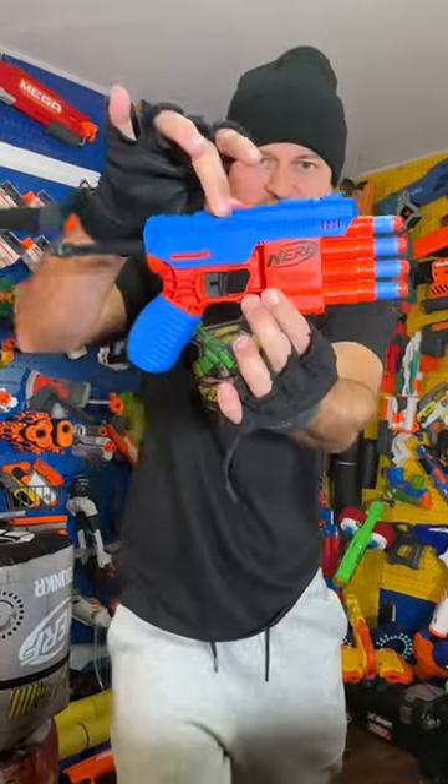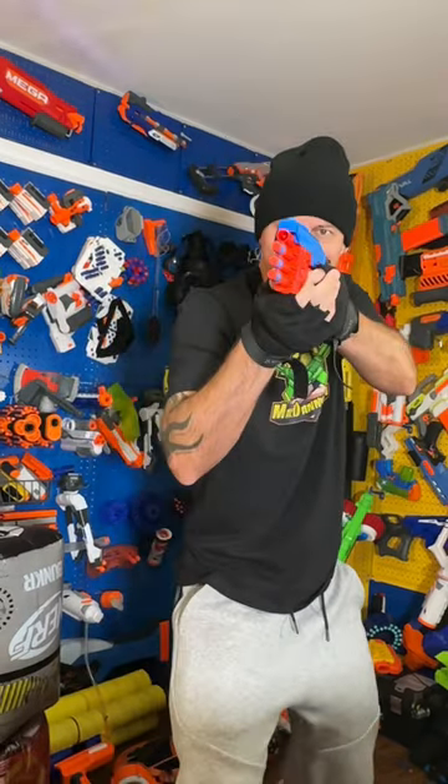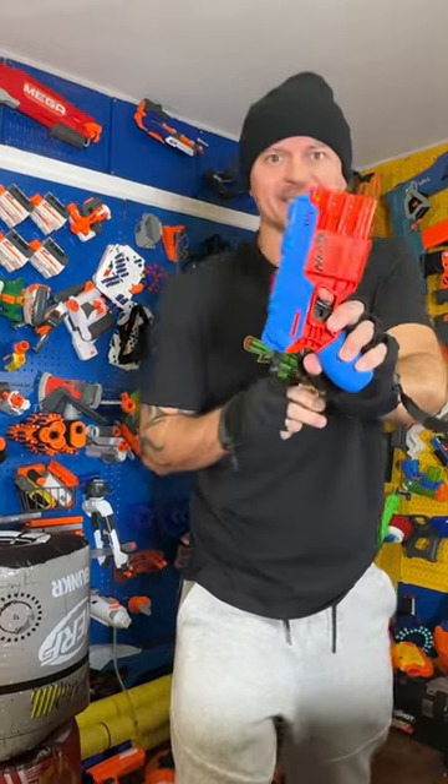All on its own! Check it out! Does it shoot all these four darts at one time? Let's see! It does not. It's single shots.